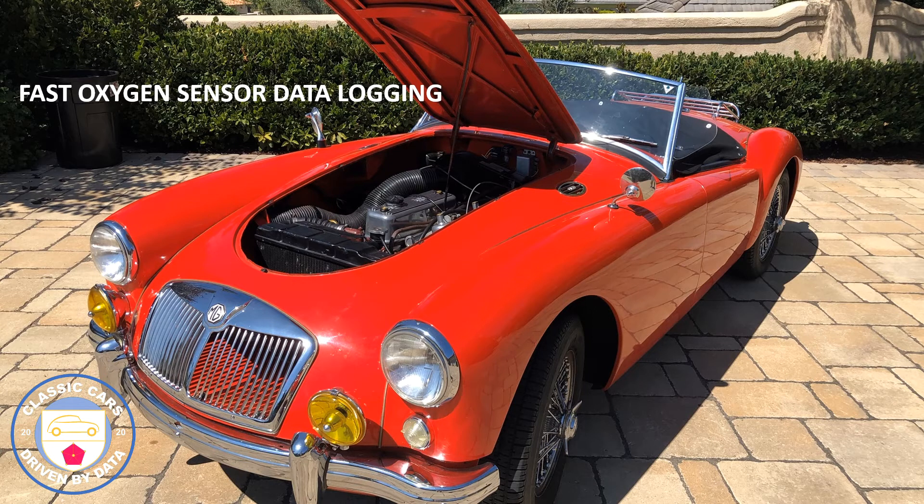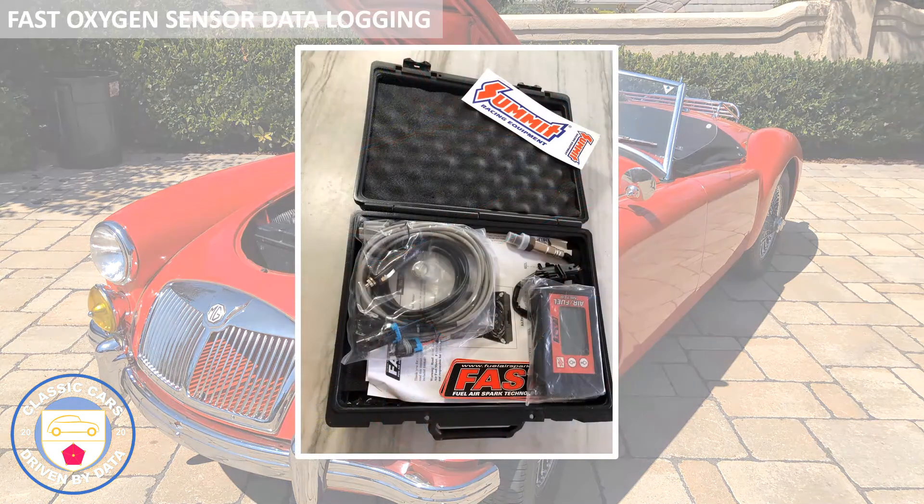In a later episode we're going to use the oxygen sensor to tune the twin SU carbs and really get the most out of this vehicle. So this is the FAST fuel air ratio meter kit. I would stress that this is for gasoline or petrol engine vehicles, not for diesel. At this point it has an oxygen sensor and a display and control unit that you see in the box.